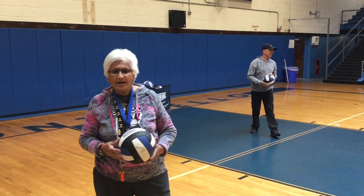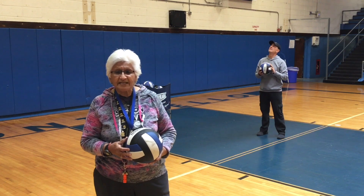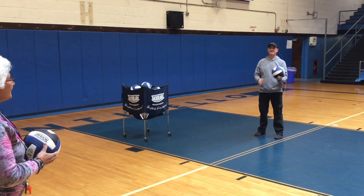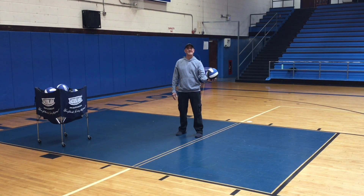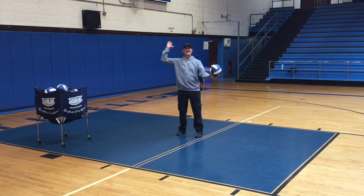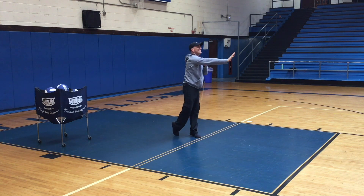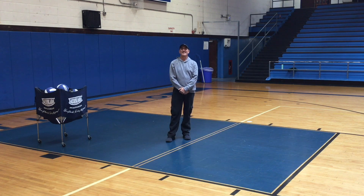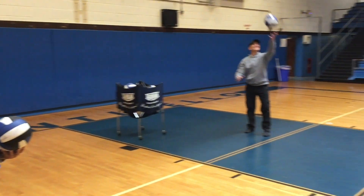We are now going to demonstrate the overhand serve. My colleague, Mr. Fitchett, who is an expert in volleyball, is going to do the demonstration. Mr. Fitchett is standing facing the net. The ball is in his non-dominant hand. His right hand is behind his head. He will then toss the ball up in the air, make contact above his head. Stand with the opposite foot out. He hits the ball with the heel of his hand. Remember, the heel of your hand — do not use your wrist. The heel of your hand. And hit it up in the air.